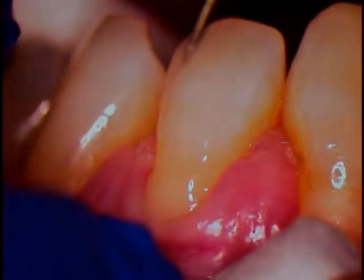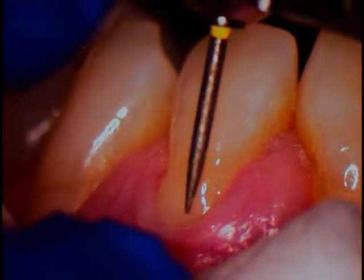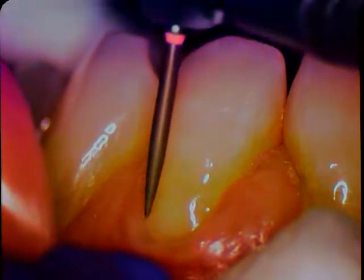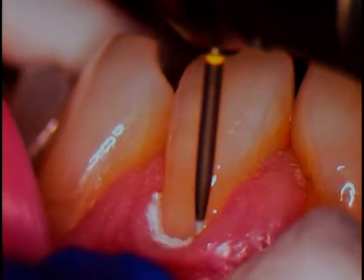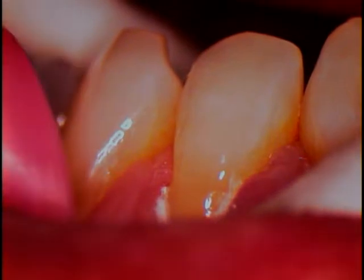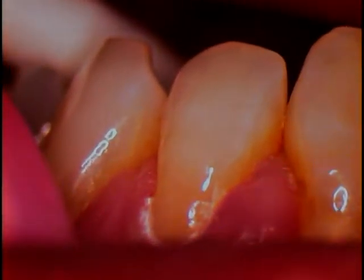Now we're going to raise the light up and come in with a fine diamond. I'm going to use some water with this now. Looks like we've got a decent color match here — it looks good. I'm going to use an instrument to pull back the tissue. I'm right at the tissue level now, but I don't want to traumatize it. That's the key — stay good on all that. I'm going to bend my explorer out so it just lifts up the tissue.